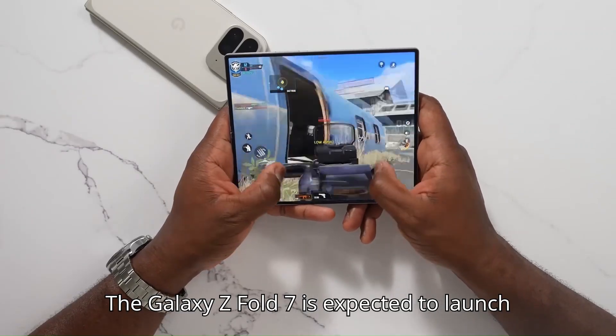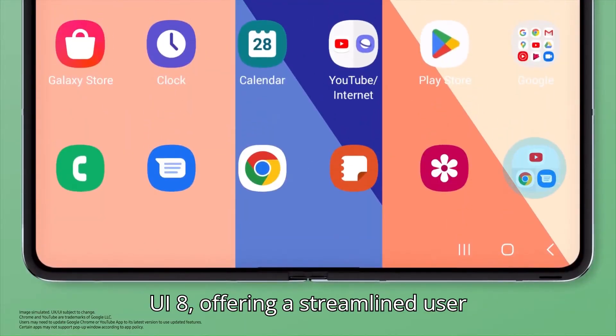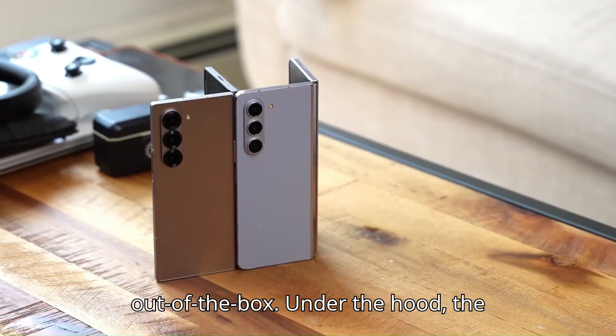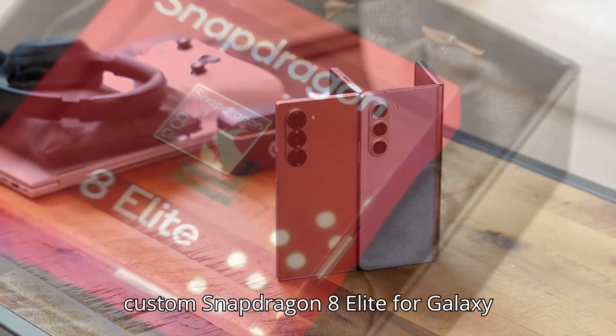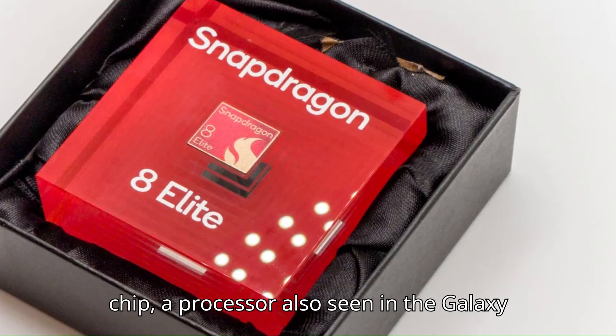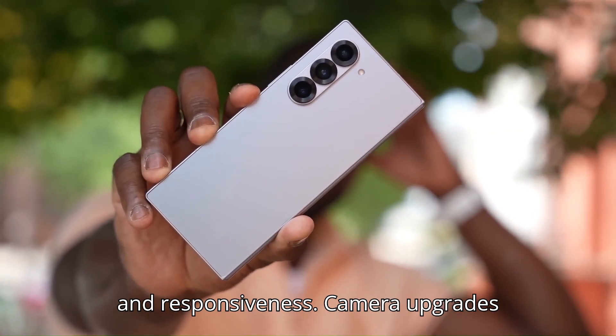The Galaxy Z Fold 7 is expected to launch with Android 16, paired with Samsung's One UI 8, offering a streamlined user experience and new features right out of the box. Under the hood, the foldable device will be powered by a custom Snapdragon 8 Elite for Galaxy chip, a processor also seen in the Galaxy S25 series, ensuring top-tier performance and responsiveness.